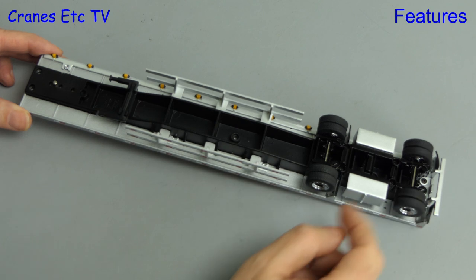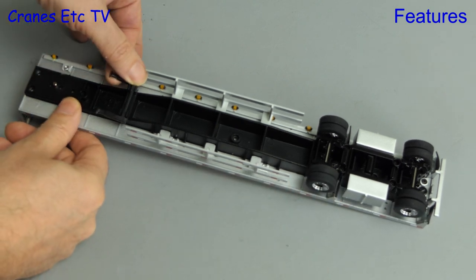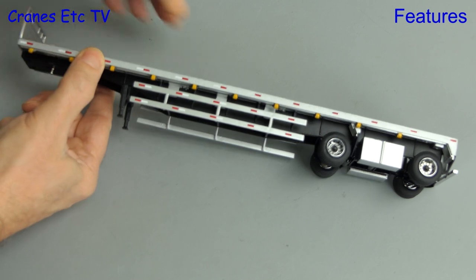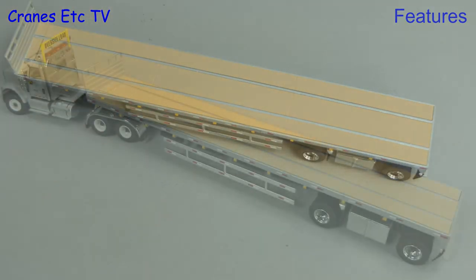Moving on to the 53 foot trailer: as you would expect the rear axles spin freely. The landing legs can be lowered and it's been modelled as a folding mechanism, which means that when it's down it's at the correct height and it's nice and stable.